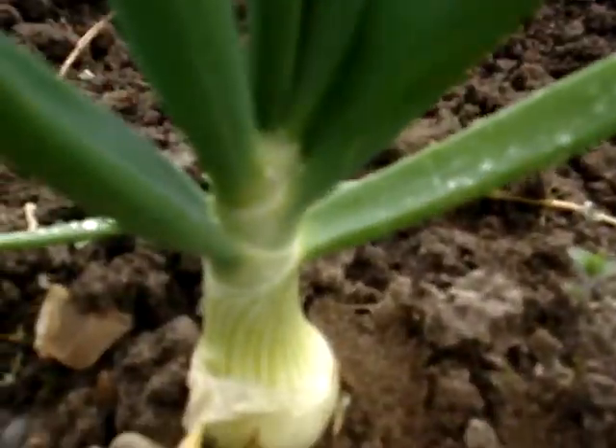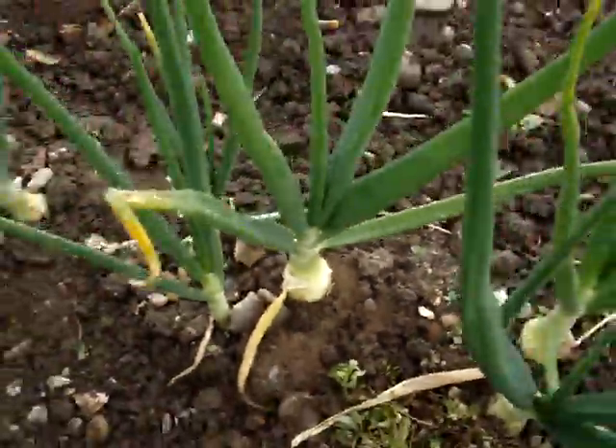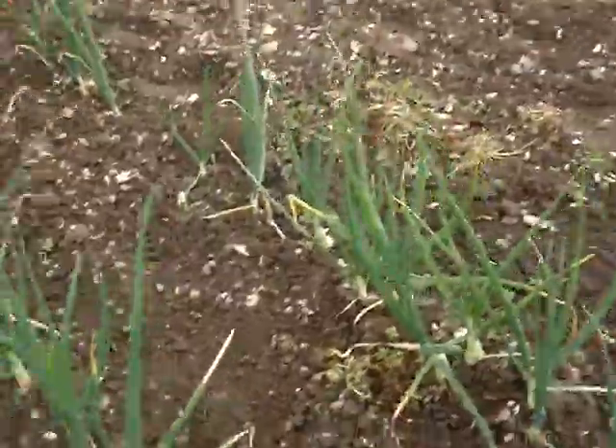It's the first of May today. A few of those are big enough to eat now, aren't they? Although with this lovely bit of rain we've had, they'll be coming on.